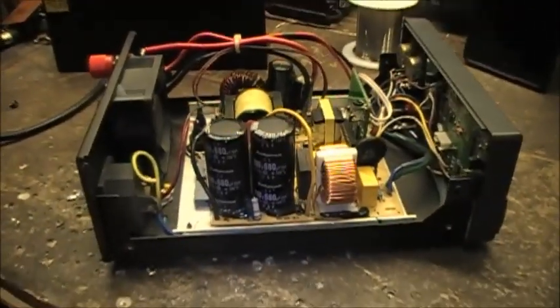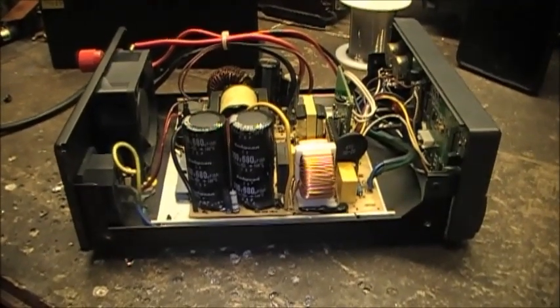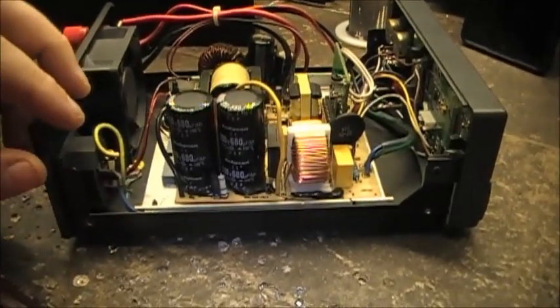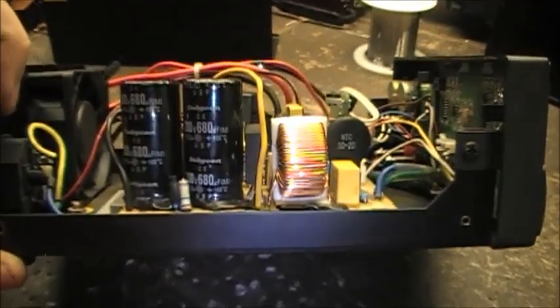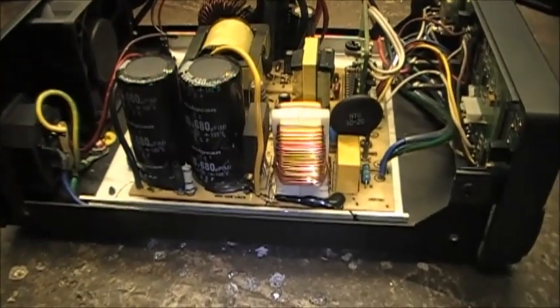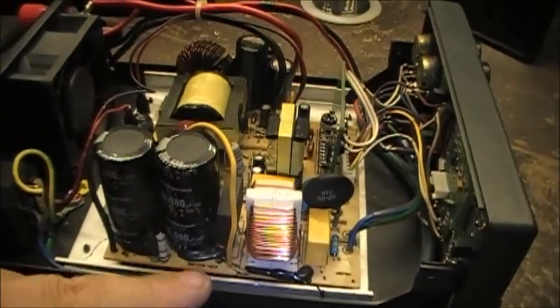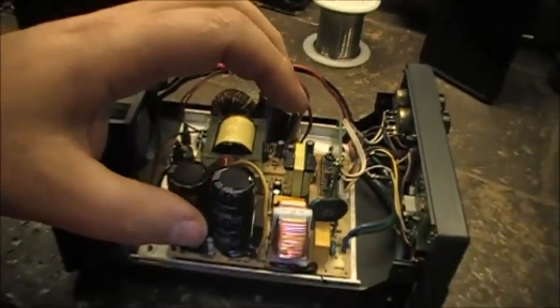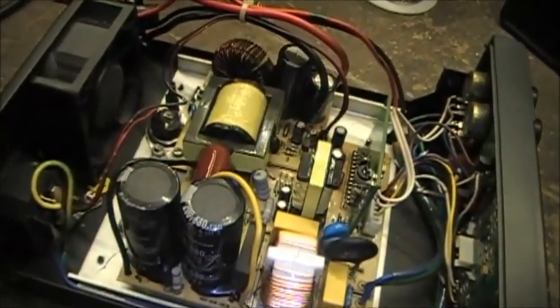So that was only a quick video, but it was a request from a subscriber, so why not — any question is worth answering. To put this in, this board has to come out in order to access the solder joints underneath the board.